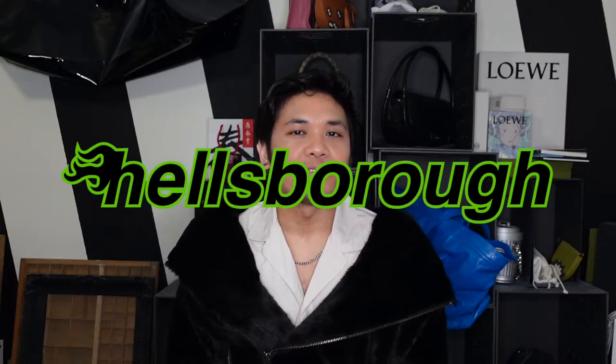Hey guys, my name's Justin, and welcome to Hellsboro, where we care about the design behind designer luxury. And if you care too, make sure you subscribe.